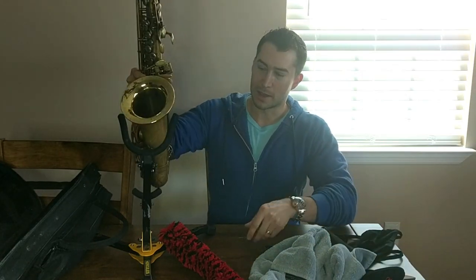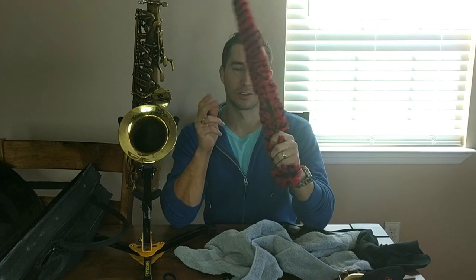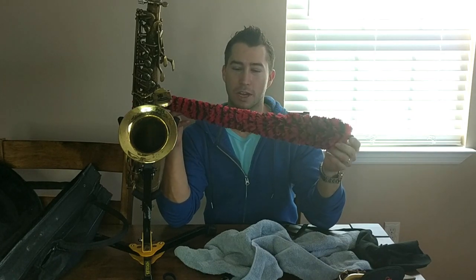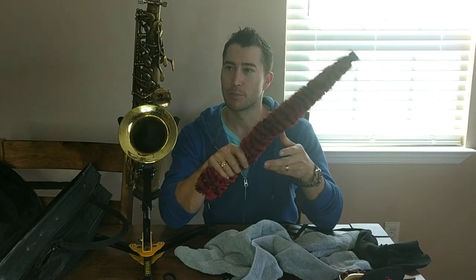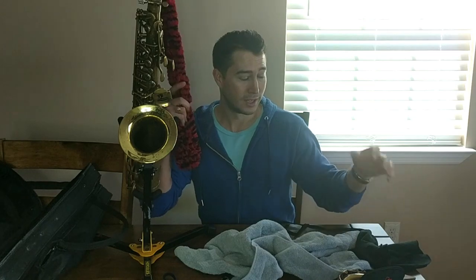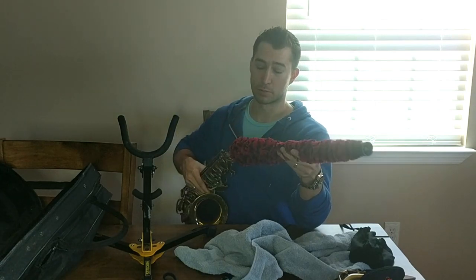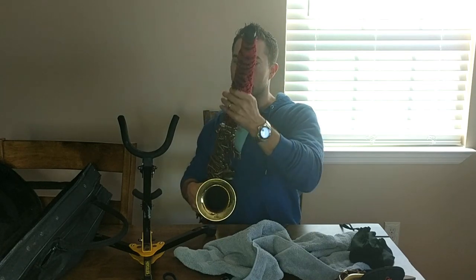Once you do that, if you have one of these — if you don't, that's okay, just keep drying the swab off between passes. These are called pad savers. A lot of you are already reacting, and most sax techs hate these — but it's not the pad saver's fault. It's the user. As with most things: user error. If they're used correctly, they will help save your pads. The problem is people just shove these in their horn and use them in place of swabs rather than in conjunction. They just put them in and leave them — that's not what you're supposed to do.